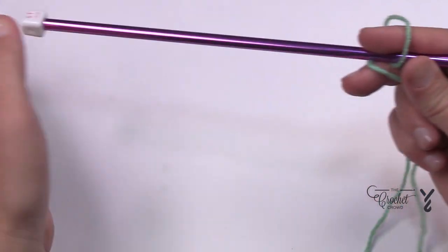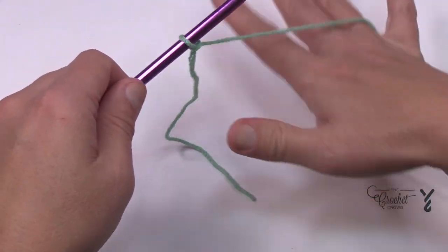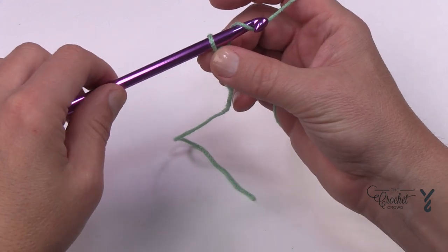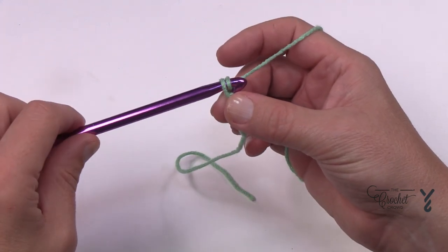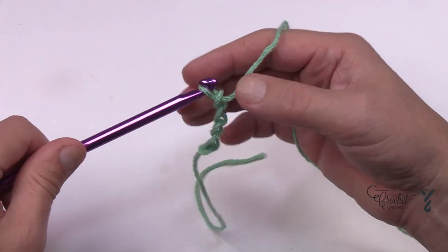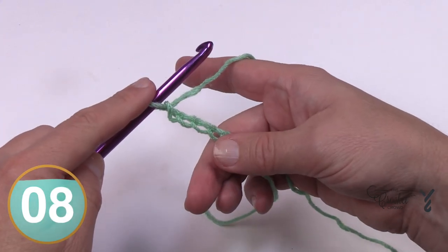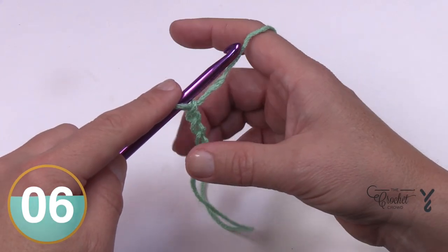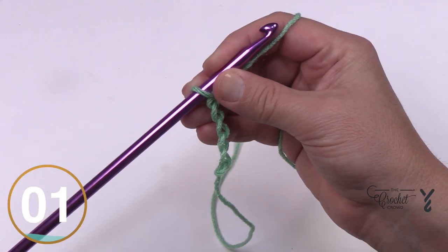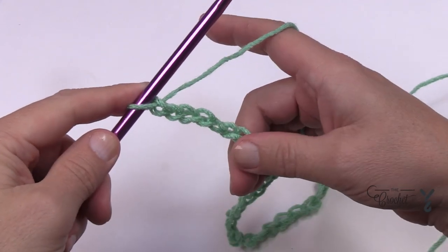Let's create a slip knot and place our Tunisian or Afghan hook — it's technically called an Afghan hook and has a stopper on the other side to prevent work from falling off. We're going to start by chaining 40. You'll operate it like a regular crochet hook. It's going to feel a bit sloppy in your hands but once you start the Tunisian work it will tighten up — that's just the way it is. Get 40 done and meet me back.